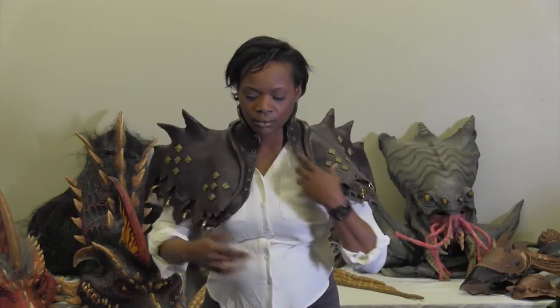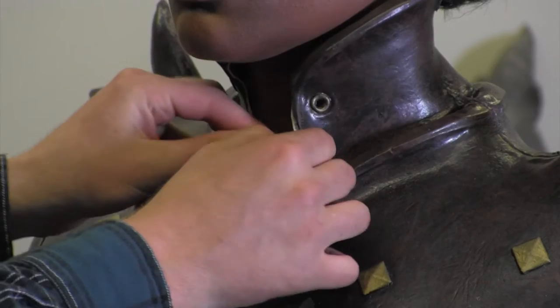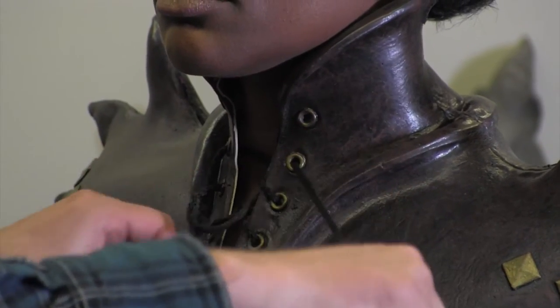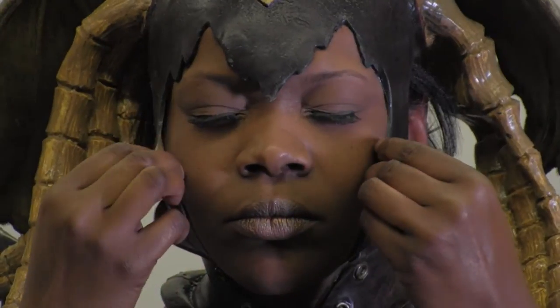To wear the mystical sorceress costume, first put on the shoulder piece. Lace up the front of the costume to your own comfort — the lace doesn't have to go all the way to the top. Put the headpiece on next, and after adjusting for comfort and style, the costume is complete.